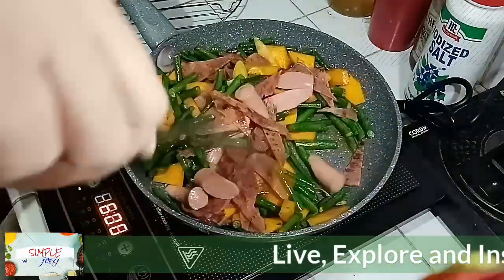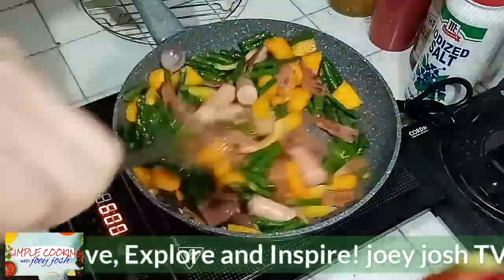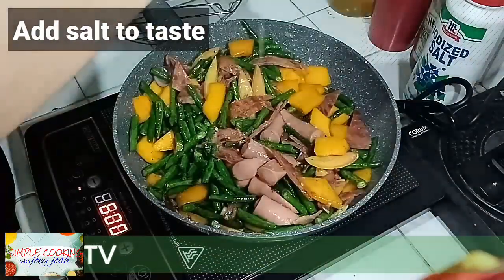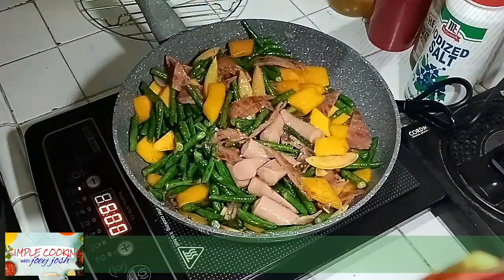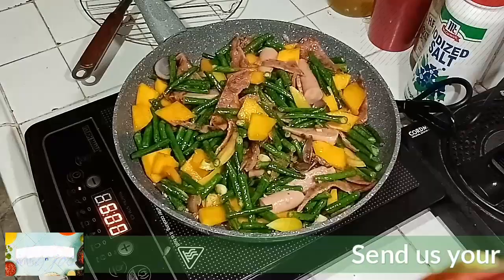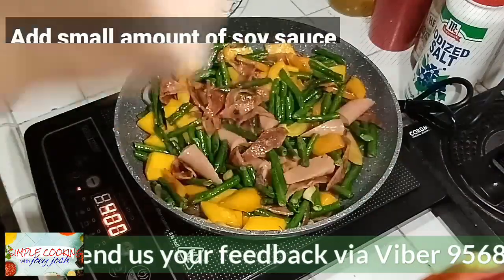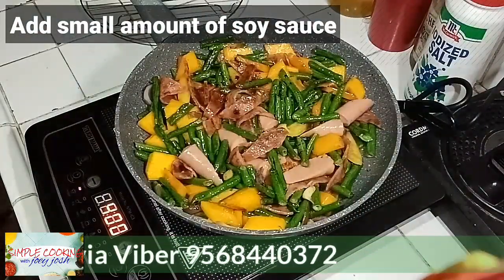These things are quite affordable, guys. You can use your leftover tocino as an add-on to your veggies, and a canned sausage will do. Add salt to taste and mix so the seasonings are evenly distributed. Add a little soy sauce for extra flavor.